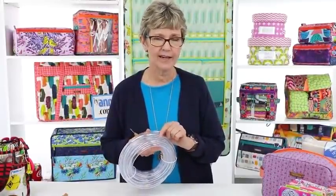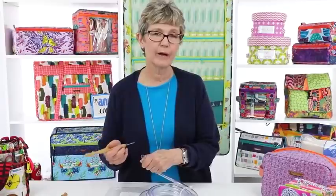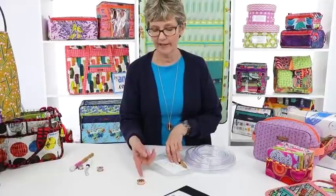This is something I found when I took a class many years ago with Libby Lehman. She recommended buying a roll of plastic tubing from a home improvement or lumber store — the kind used to hook up your ice maker to the fridge. It's a half inch outside diameter. I just stick my stiletto into it and cut off a piece with scissors. It's tight right there on the stiletto and protects the point.